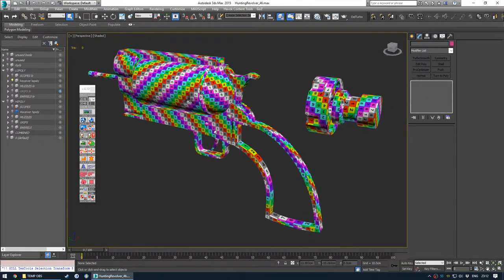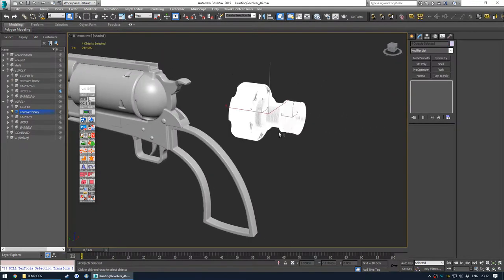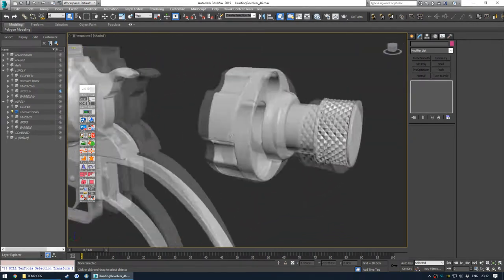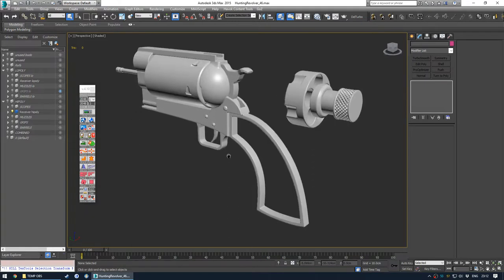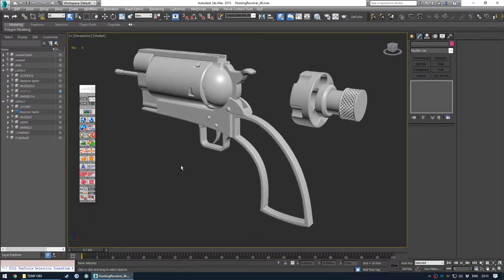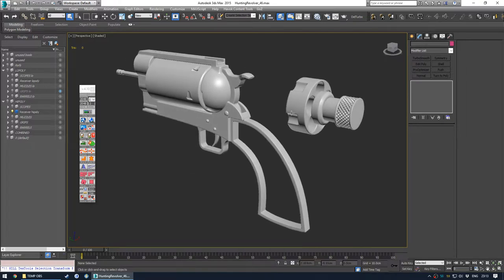The UV unwrapping of the receiver. What I've done here is I've actually modelled out a speed loader to use with the bullets, because obviously in New Vegas you'd have the speed loader come in with the reload so you could place the bullets into the cylinder more easily. You wouldn't just whack them in by hand - that would be a much more complicated and lengthy reload. So, speed loader.